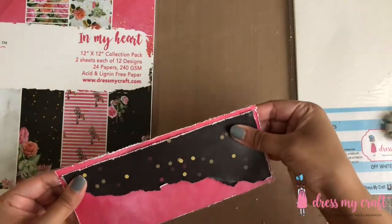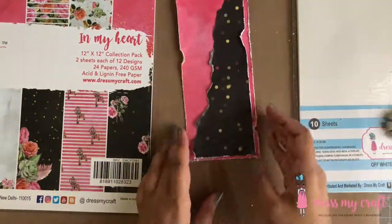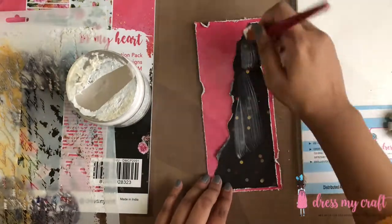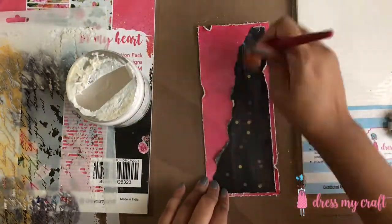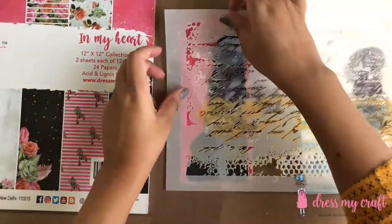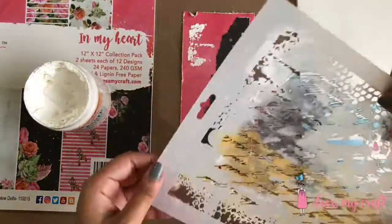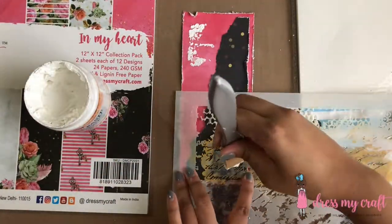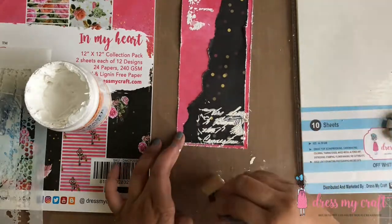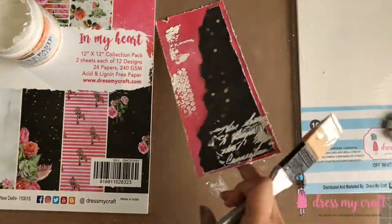Next I'm using Dress My Craft's script mixed media stencil to add some texture in the background. But before that I'm adding a thin coat of clear gesso to protect my pattern paper from all the mediums that I will be using on it. I'm using the grungy dots pattern from the stencil to add texture in the background. This is the thing I love about Dress My Craft's mixed media stencils — they don't have just one pattern, they have multiple designs in one stencil and can be used in so many ways.